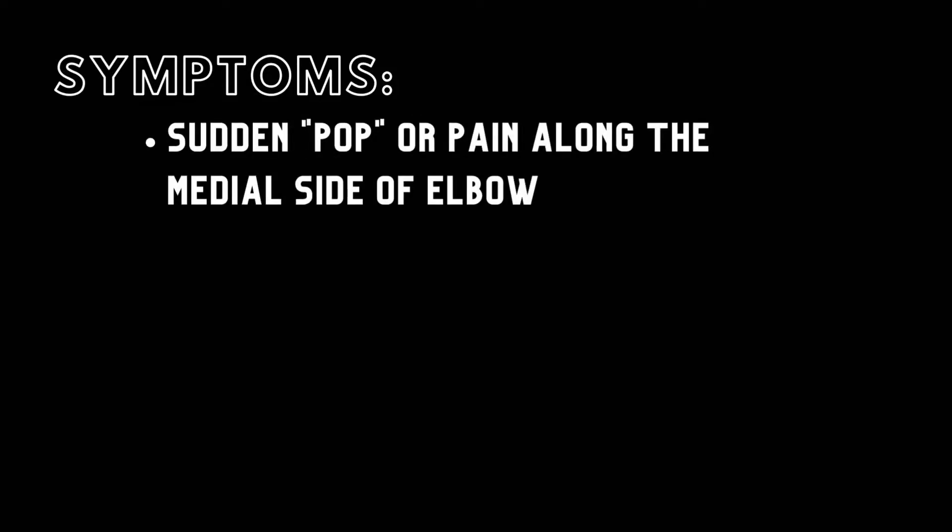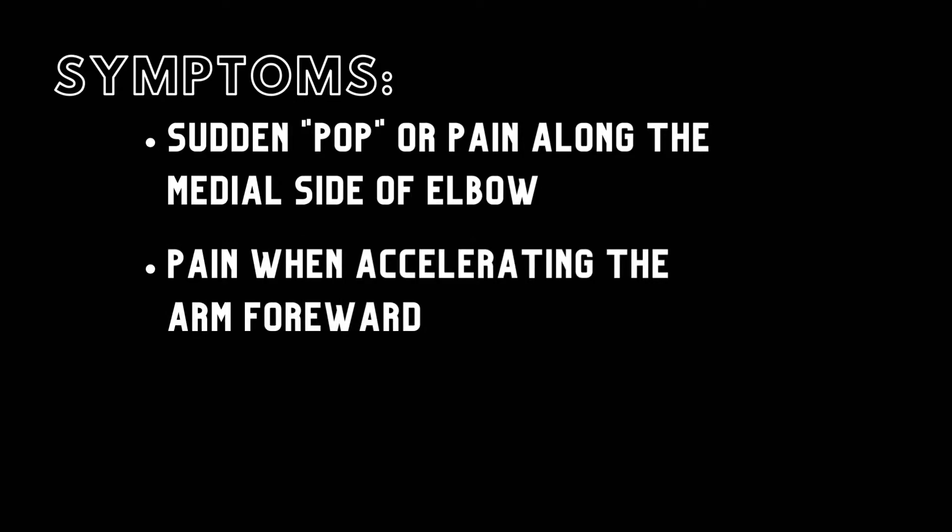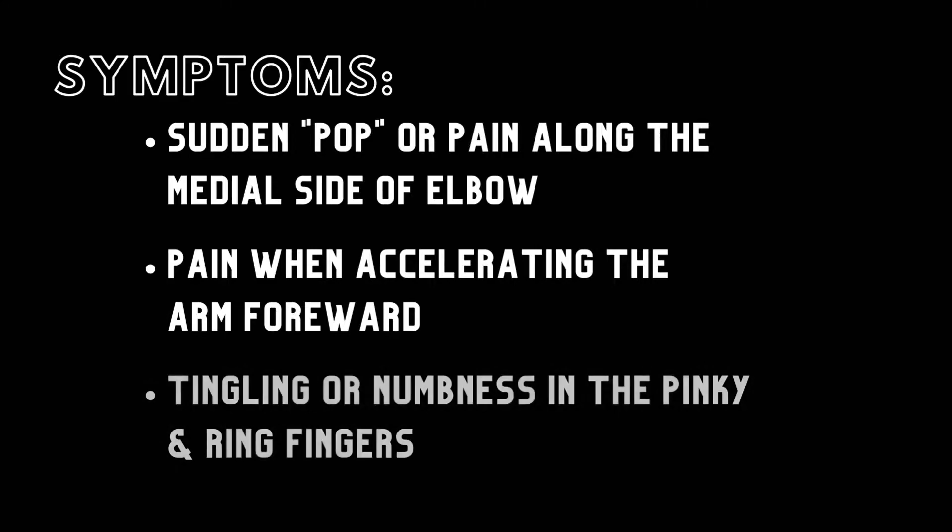Symptoms that can indicate if the ulnar collateral ligament has been torn include a sudden pop or pain along the medial side of the elbow, with the inability to throw after a period of heavy throwing or overhead activity. Pain when accelerating the arm forward, just prior to releasing a ball. And finally, tingling or numbness in the pinky and ring fingers.